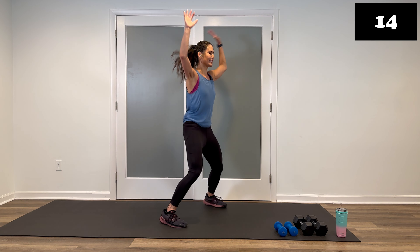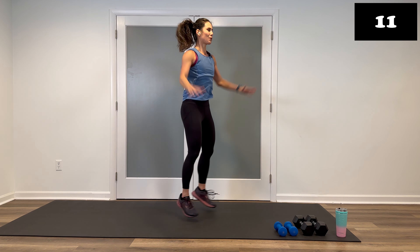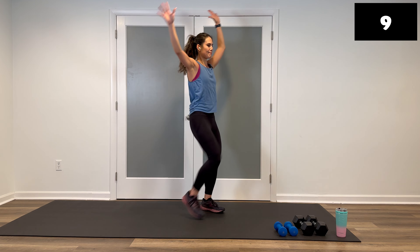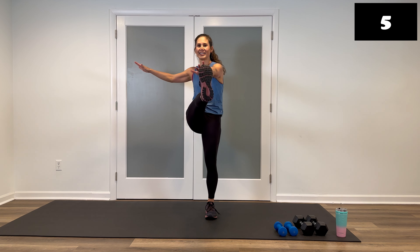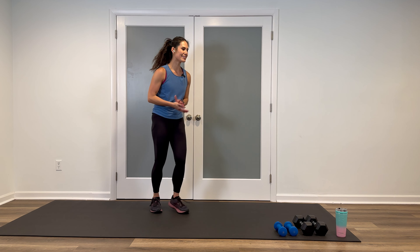15 seconds — core is tight, spine is long. Beautiful. Three, two, walk it out. Good job. We're taking it down to the ground.